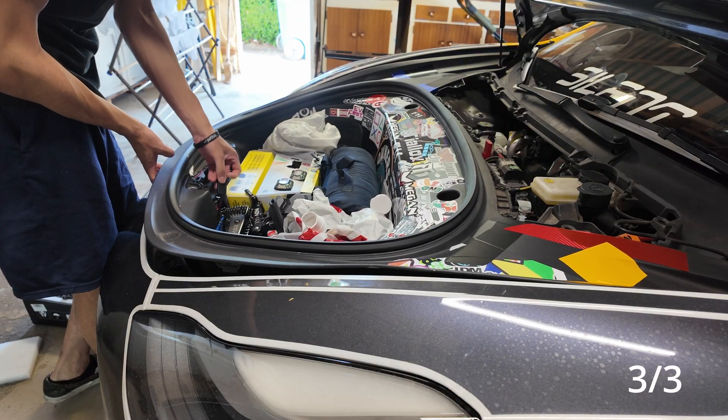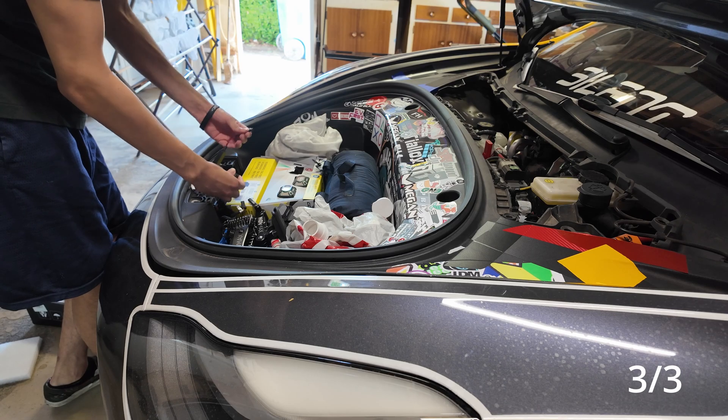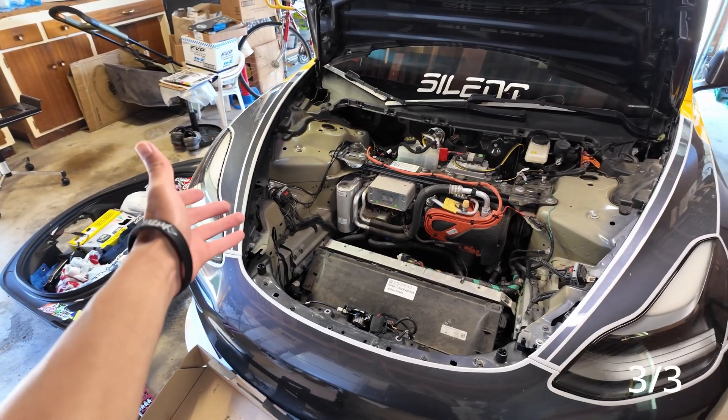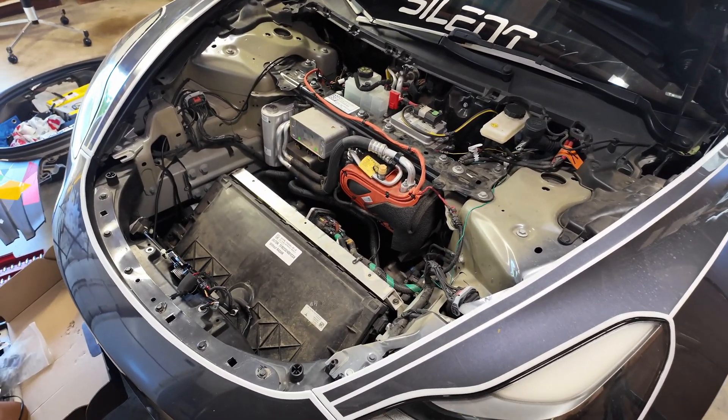If you have any frunk lights or anything in here, make sure you disconnect those wires because you don't want them pulling when you pull the tub out. Be careful of the clips on the side.